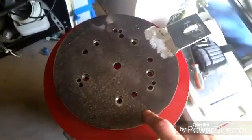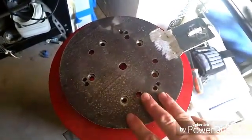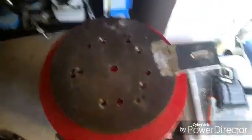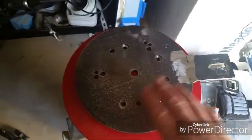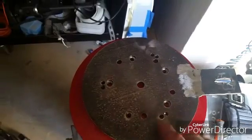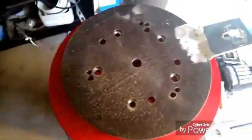So I took this piece of metal and annealed it by putting it in my barbecue and getting it up to 750 degrees. I do have a MAPP gas torch, and I heated it up with that until it got to 1,000 degrees, then let it cool off really slowly. After that I could drill holes in it.